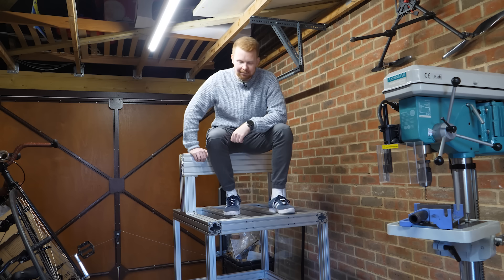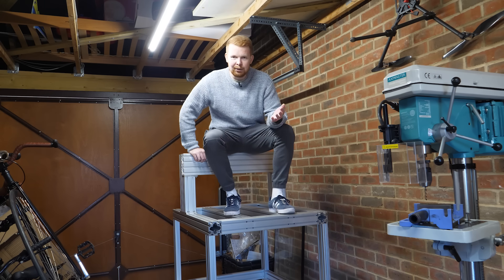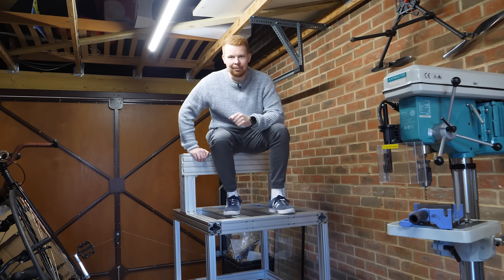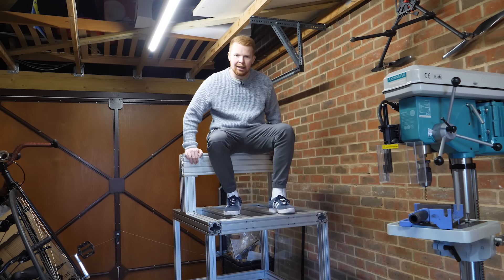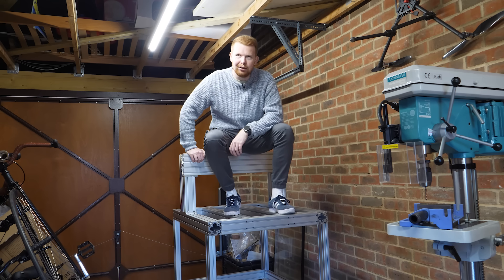This is my new CNC machine, or at least it will be hopefully soon. I started building it over a year ago as a winter project and never finished it. It's currently just the frame, so let me bring it up to speed by showing some of the footage I did back in early 2023.